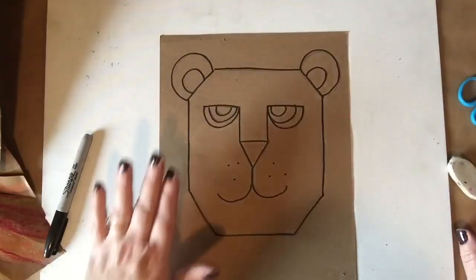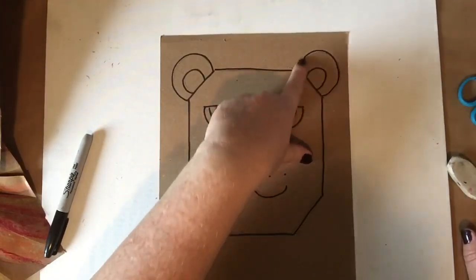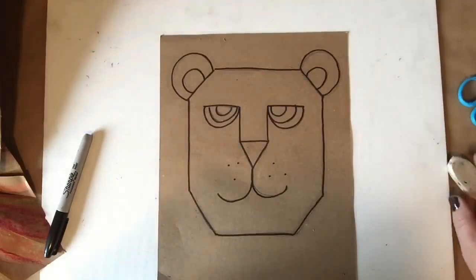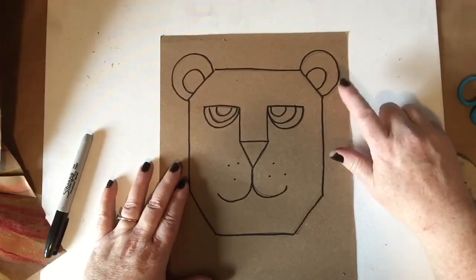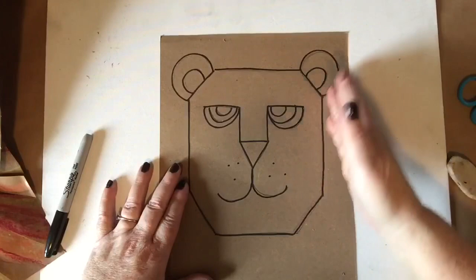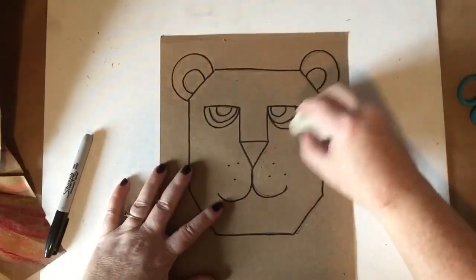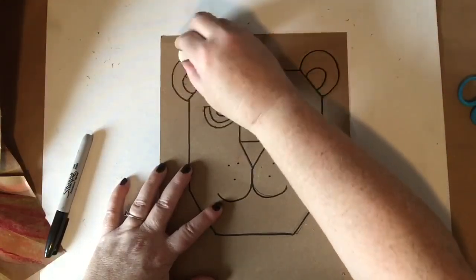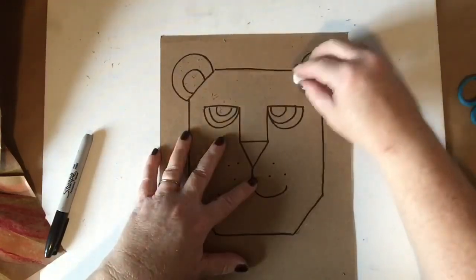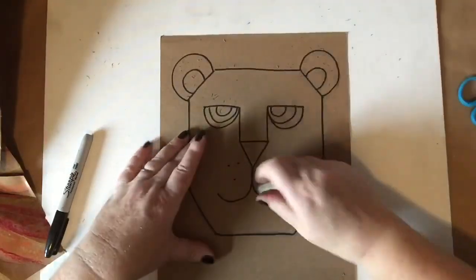Welcome back. So I got my lines traced in and I've got some pencil lines that maybe didn't get completely on it. If they're on the outside of your lion, I wouldn't worry about it because we're gonna be cutting out our lion. But if it's on the inside, you can go ahead and erase it now. Shouldn't take too long. And honestly, you won't even really see the pencil lines once we get to our coloring.